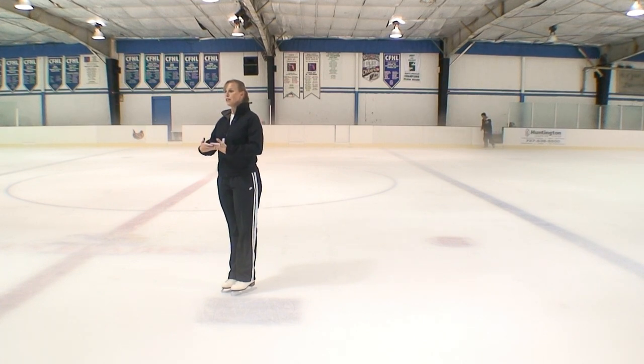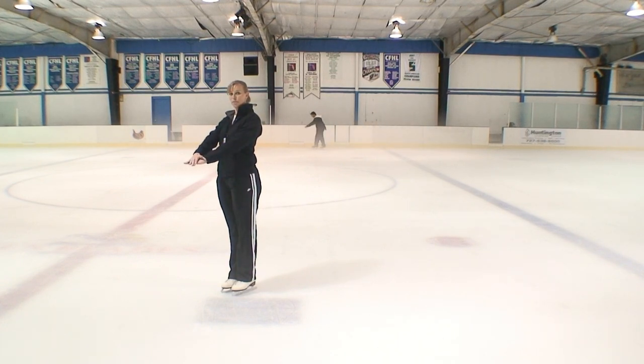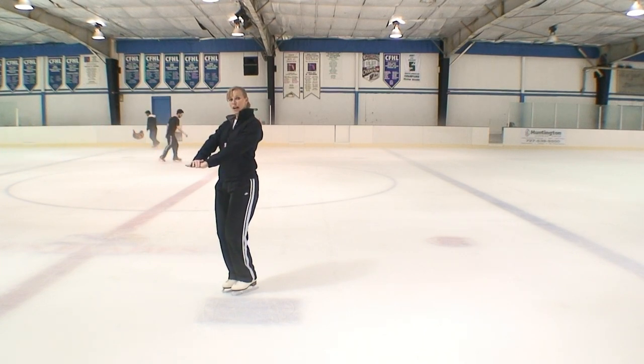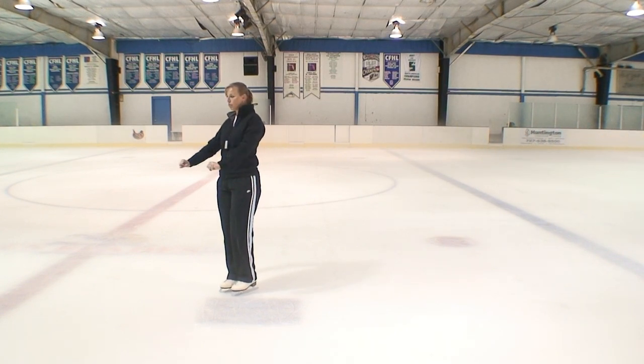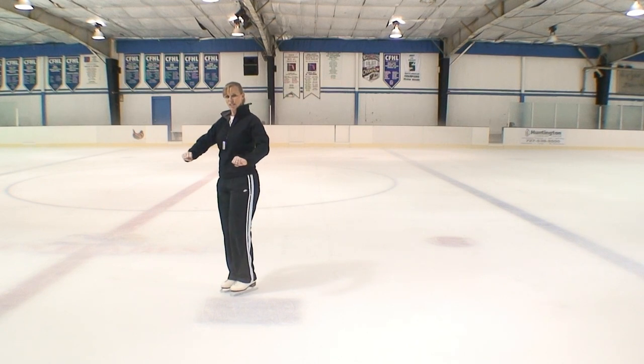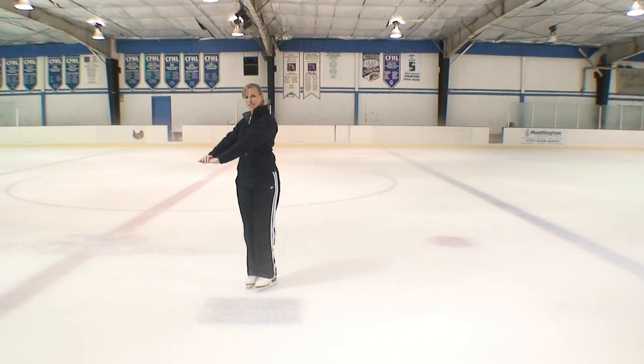Keeping the head up, shoulders are square and our arms are out in front of us with one hand on top of the other. We then bend our knees slightly and we take our hips and rotate our hips side to side. The side to side motion looks like this and the arms are out in front. When we put all of it together, we get a backward wiggle that looks like this.